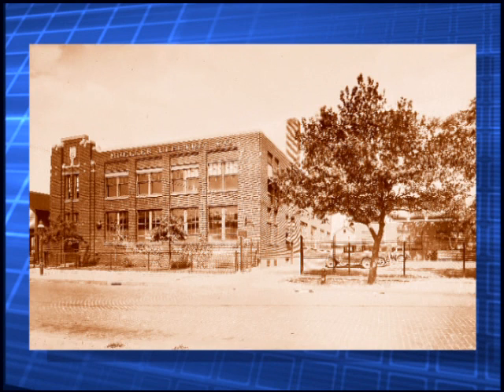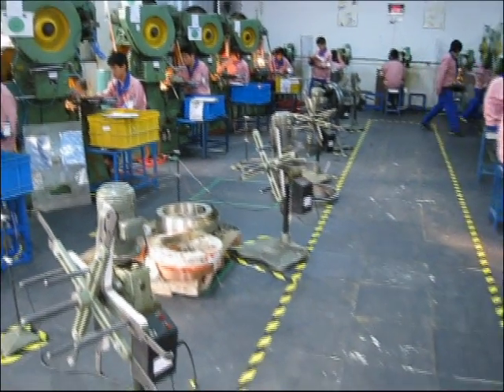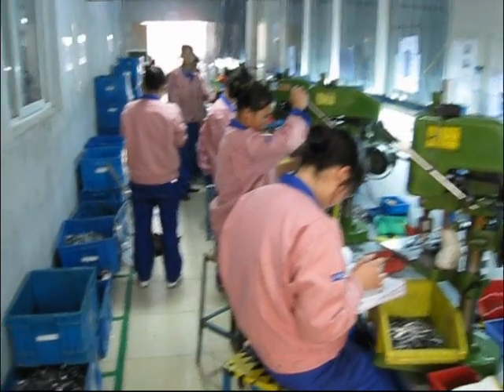Through decades of manufacturing improvement, Mueller perfected its soldering of test leads and cable assemblies on the assembly line at its factory in Cleveland, Ohio. Then came the Chinese challenge — low cost, offshore production.